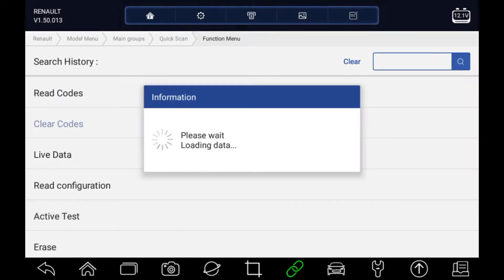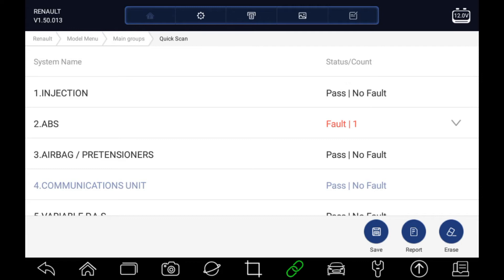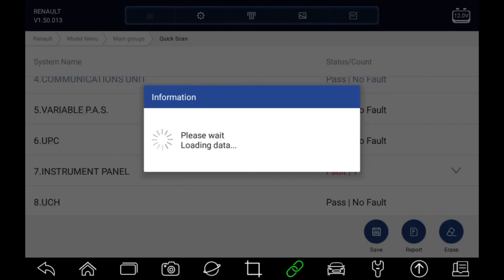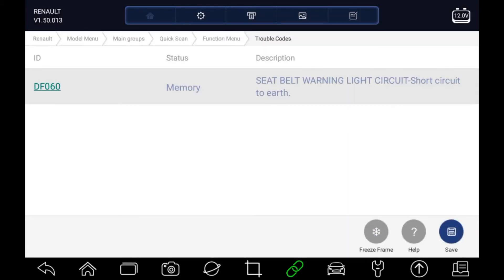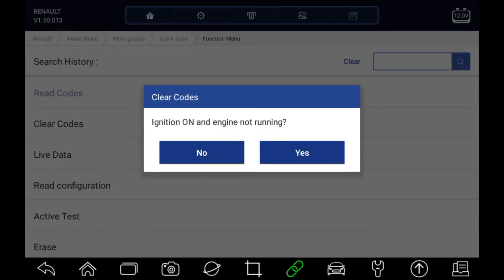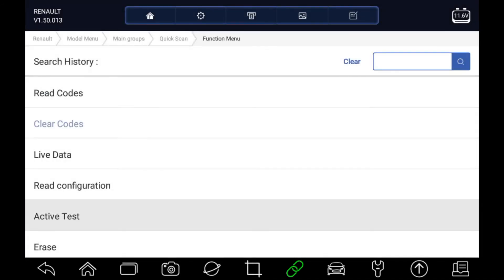There are active tests available in this module as well. Let's drop back and have a look at the main list again. We also have fault codes in the instrument panel, so let's go in there, read codes, and try clearing that fault code. Then let's see what active tests we've got in here.